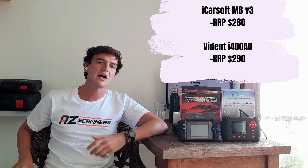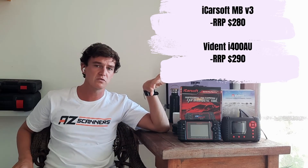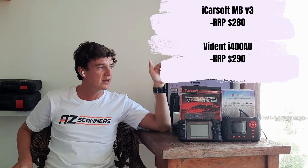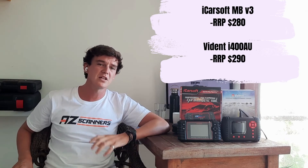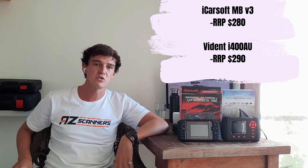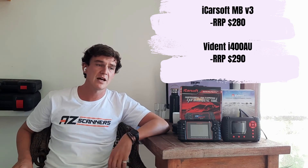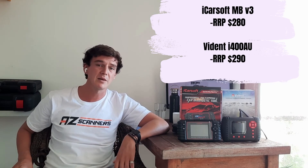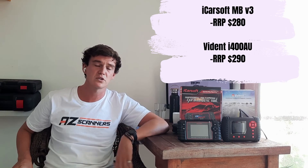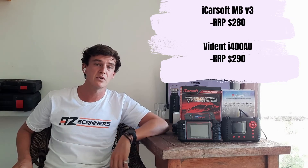Finally, the price. Both are great budget options considering how powerful these scan tools are. The iCarSoft V3 comes in at around $265, and the Vidant i400 is around $290. Both represent really good value for money, especially when buying from a local, reliable seller — you get GST invoices, local warranty, and after-sales customer support, which is really important when buying products like this.